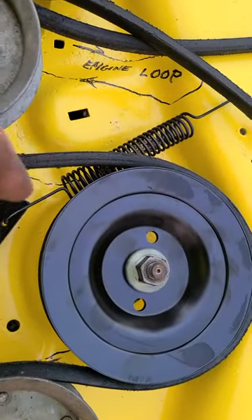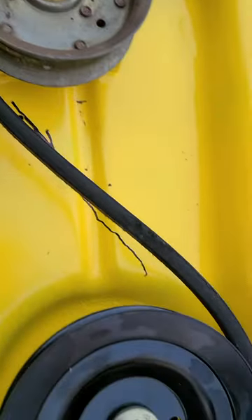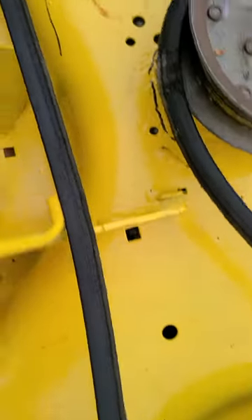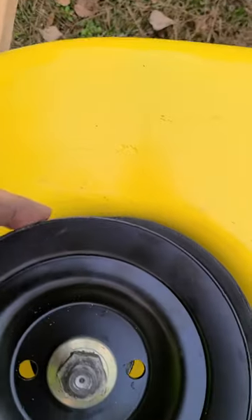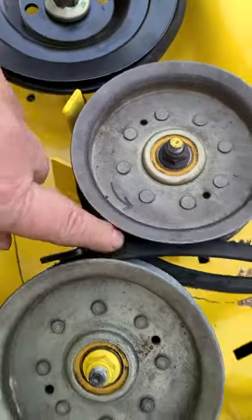Starting with the center pulley, you go around, come around the idler, go around the other blade pulley, spindle pulley, come across the back, over to the other spindle pulley, around that. Come around this idler,